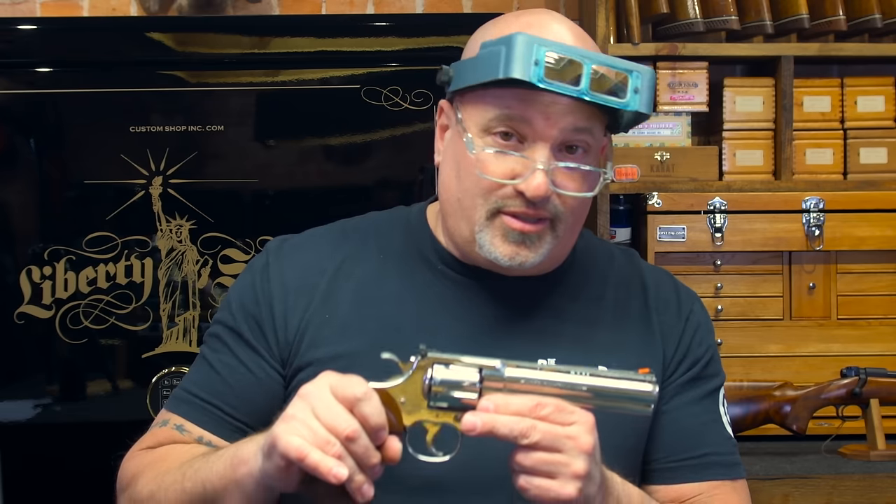Hey everybody, thank you for watching. We would like to know here at The Custom Shop — what is your favorite revolver? If it's a Colt, that's great. If it's a Smith & Wesson or something else, let us know what it is. Please hit that button and subscribe, and until then, we'll see you with another video.